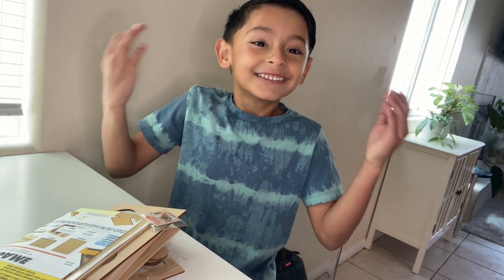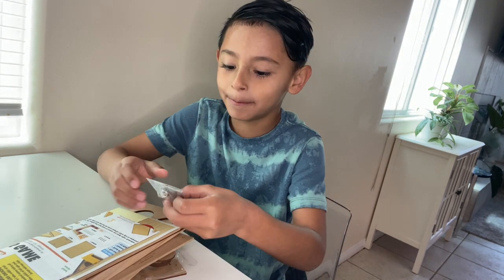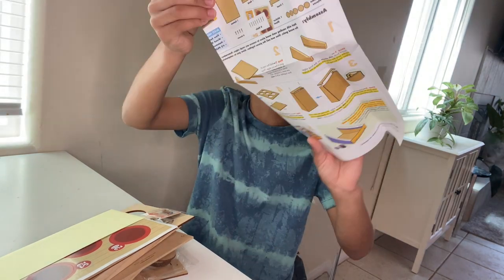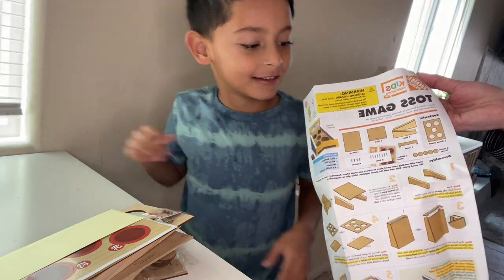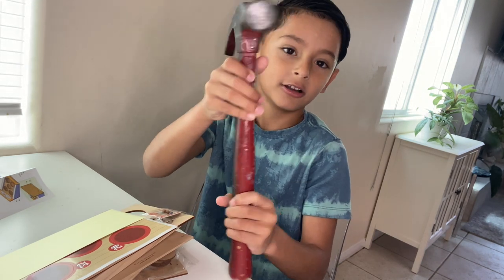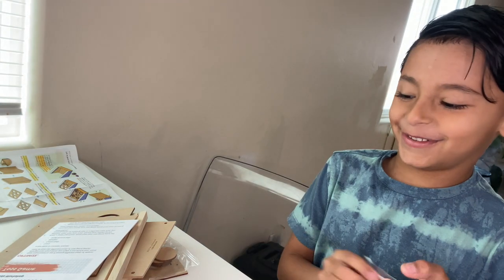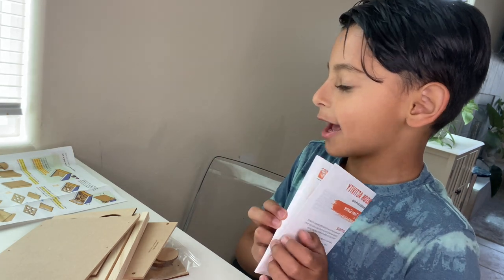Hey guys, welcome to today's YouTube channel! My dad picked up an awesome Home Depot building set from Home Depot. Here are the instructions — you can unfold them. What are we building? It looks like we're building a game — a toss game! And the tools I'm working with are a giant red hammer, black and yellow scissors, and a pen. There are also Home Depot stickers. Step one is right here and we're gonna end up with the toss game.